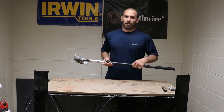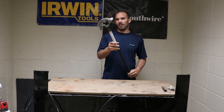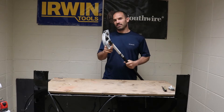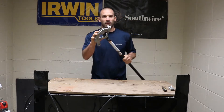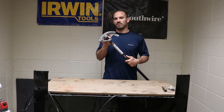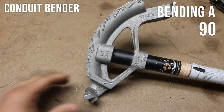Hey, you just saw why my golf career never took off. This thing might look like a putter, but it's actually a pipe bender used to bend electric conduit. In this video I'm going to show you the parts of a pipe bender and also how to bend the most basic bend, which is a 90.